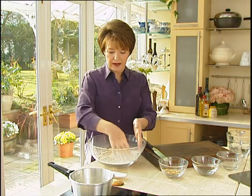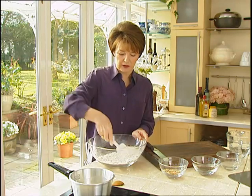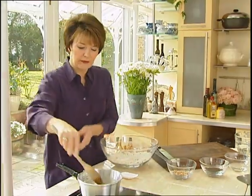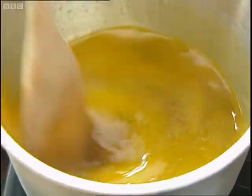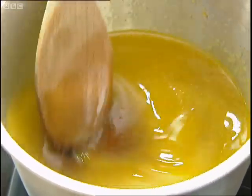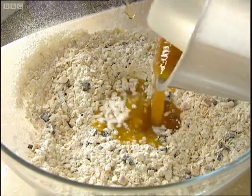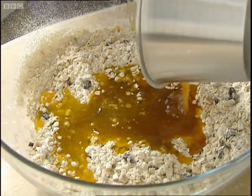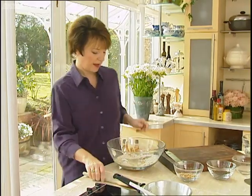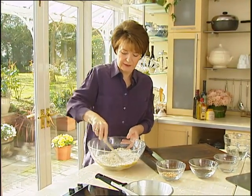All it needs now is the butter mixture. We'll just go over and see if that's ready. Turn the heat out. Now just mix the butter in and mix that all together until you have quite a stiff dough.